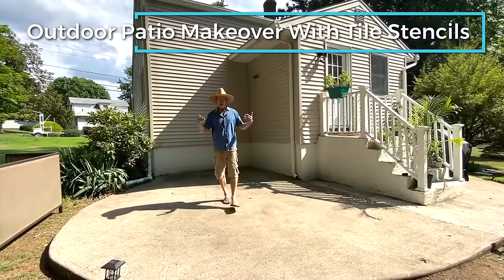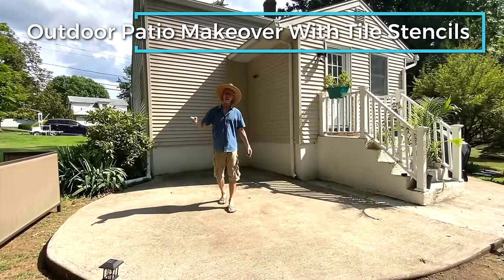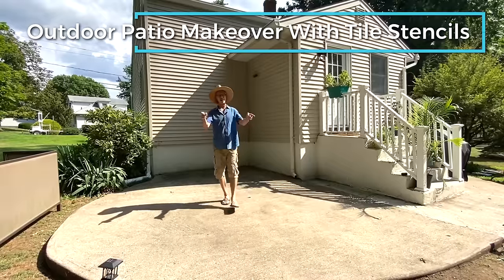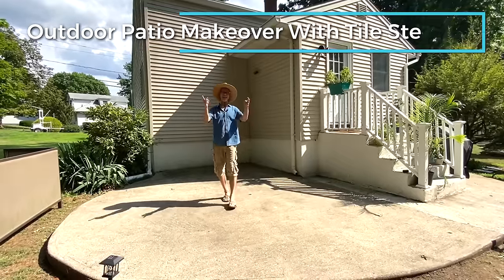It's Greg from Cutting Edge Stencils and today we're going to transform this cement patio with our Diamant Tile Stencil. I'm going to go over it step by step, so stick with me so you can do your own project. We're going to begin right now.